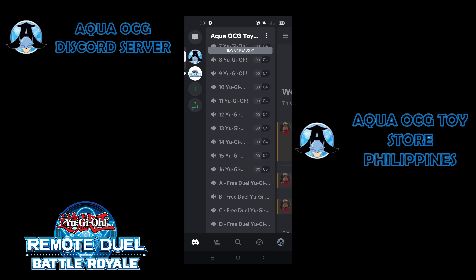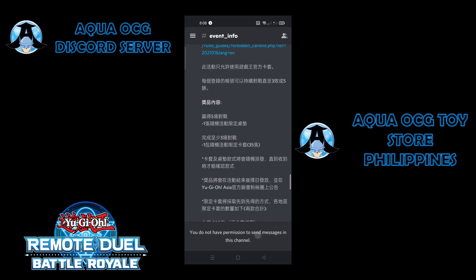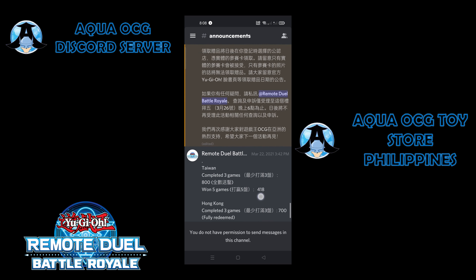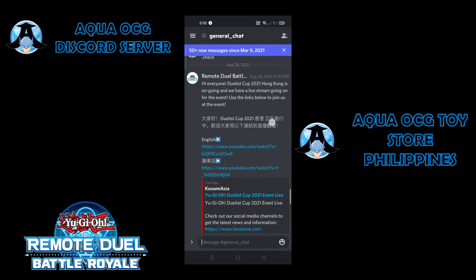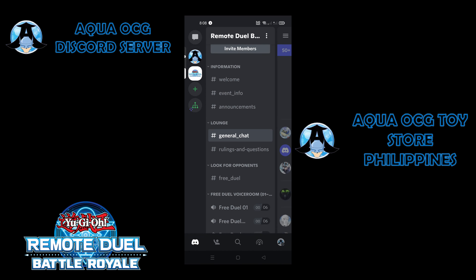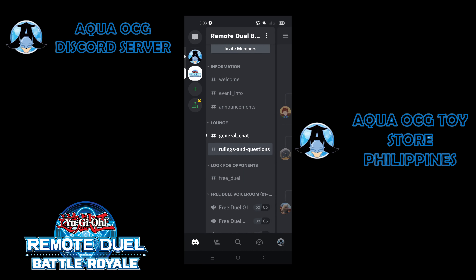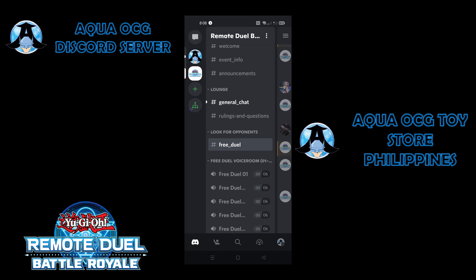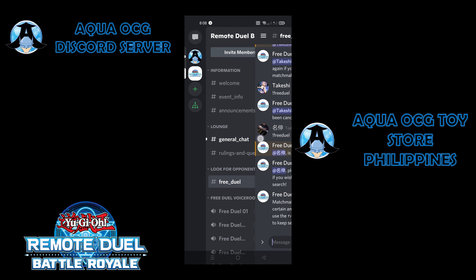Next, I will show you the server for the Remote Duel Battle Royale. Here we can see the event information and announcements for the tournament. There are general chats where you can talk to other players. One of my favorite channels is the rulings and questions channel, where you can ask your ruling questions and a judge will answer them. You can also look for opponents around Asia using the free duel text channel, and there are rooms available for free duels. That's the introduction to the Discord server for the remote duel.